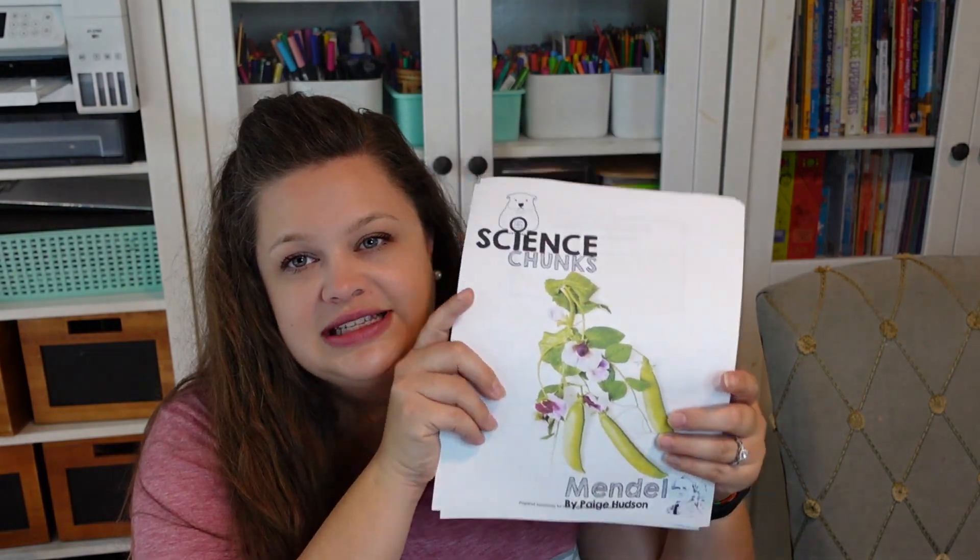We are going to be using the Science Chunks from Elemental Science. One thing you need to know: I am a secular homeschooler and I share secular resources. This company is not secular. However, they say that the Science Chunks are neutral, and the cost was fantastic for an entire year's worth of unit studies — only $30. So far I have not seen anything I would be uncomfortable with. The only thing is they don't cover topics like evolution, and that's okay because I can create that unit myself.